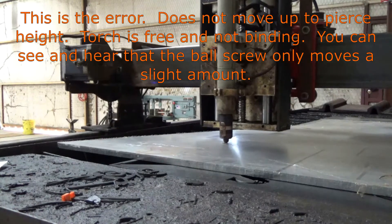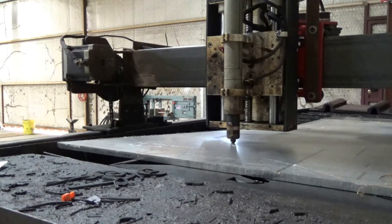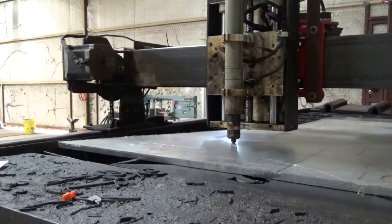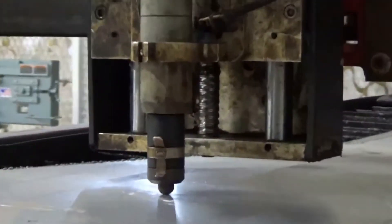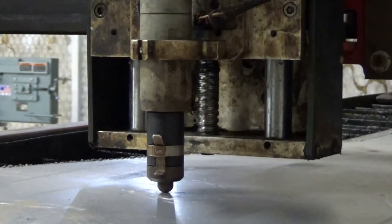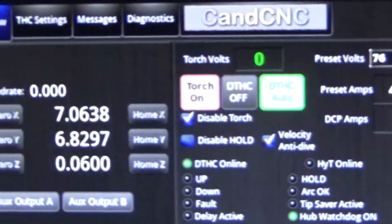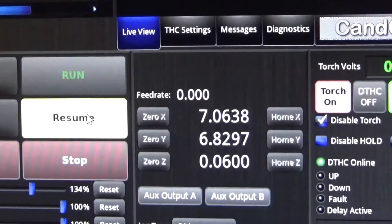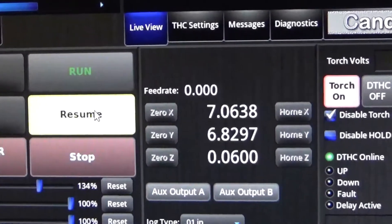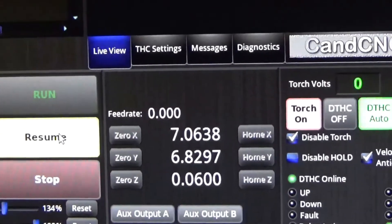Right there, right there it did. And now notice it didn't offset the proper amount — it's sitting right on the plate. We'll go over and look at what it's showing. It's showing .06, it's showing that it's at the proper cutting height.